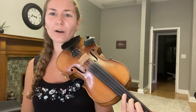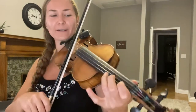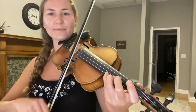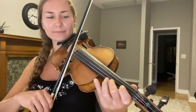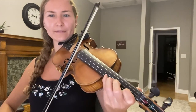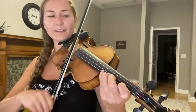You can do this on all the different strings. Let's try it on the E string: third finger, then two, then one, and then open.